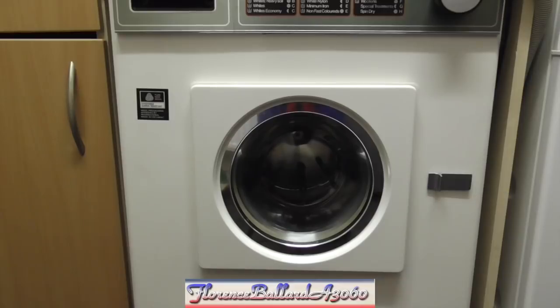You are watching Florence Ballard A3060, the channel made in loving memory of the original Supreme Florence Ballard and Hoover's first 1100 RPM washing machine, the A3060 Electronic 1100.